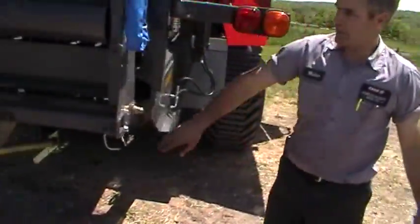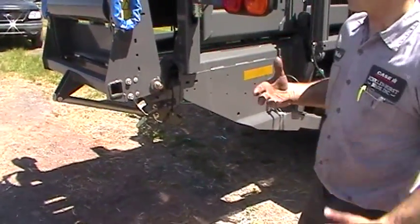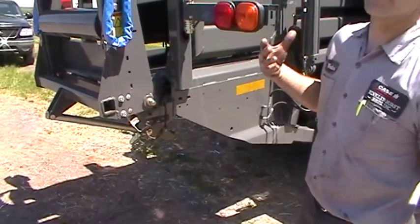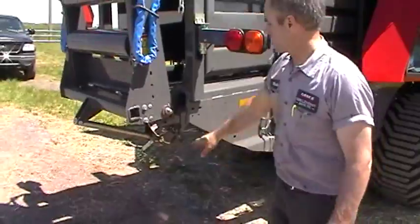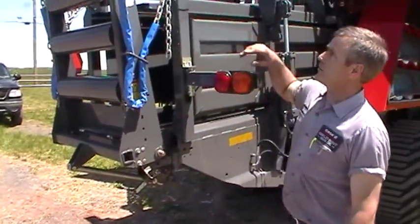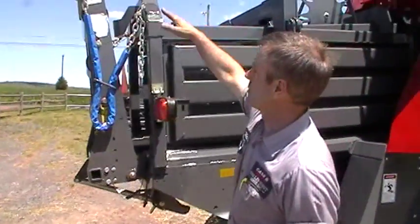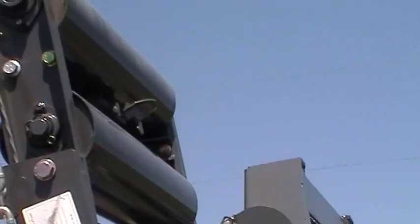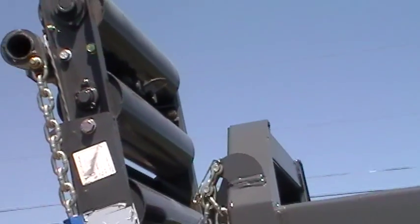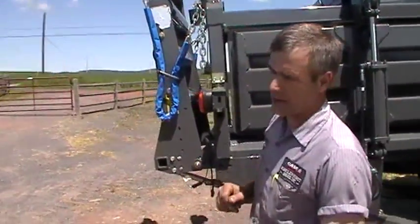We've got a sensor on the bale chute. If we started the baler right now it would alarm and say the chute is up, so that you don't accidentally go out and bale with the chains hooked up. We also have a paddle at the back of the chute — as the bale rolls across there and that paddle moves up, it'll beep and tell you that a bale dropped, so you know not to back up.